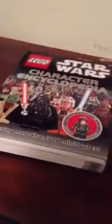Alright, so this is the Lego Star Wars Character Encyclopedia. This is from 2012. It is new. You can still buy it right now actually.